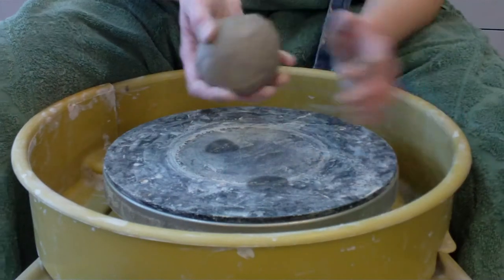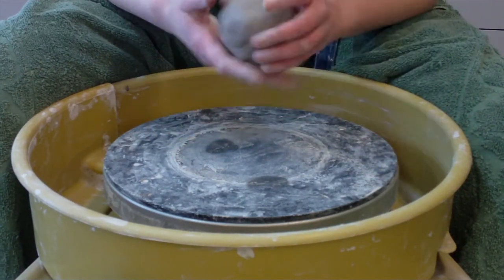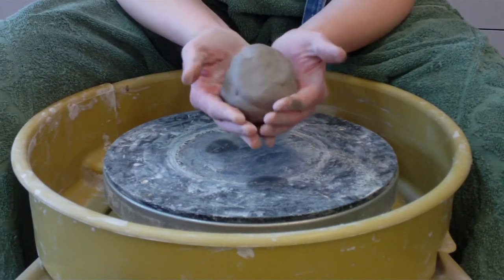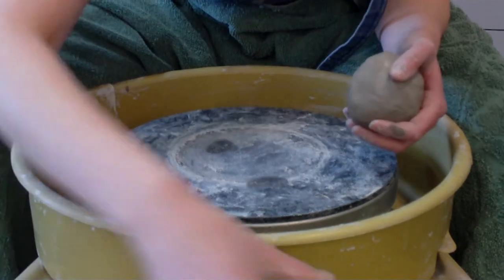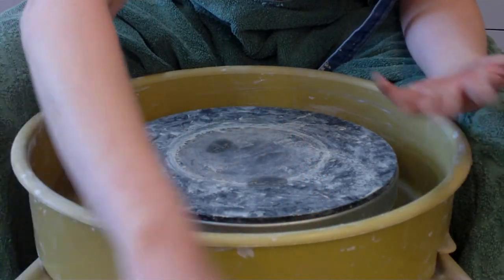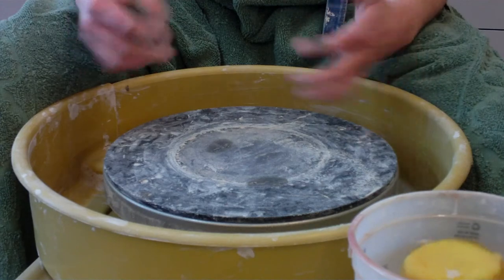First thing I'm going to do is start by throwing a cylinder. I have a couple of pieces of clay already wedged — about a baseball size, about a pound of clay — and I just have them ready and to the side. I want a couple because you're probably going to need them so you can throw a little faster without having to take a break to get new clay.